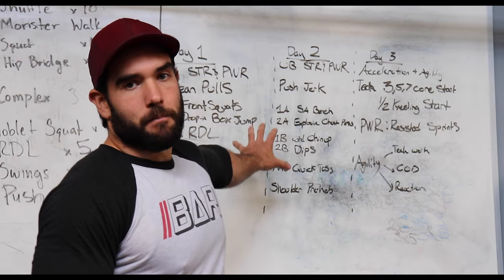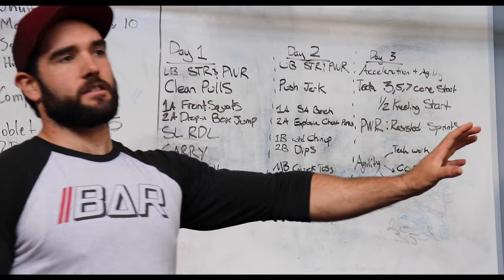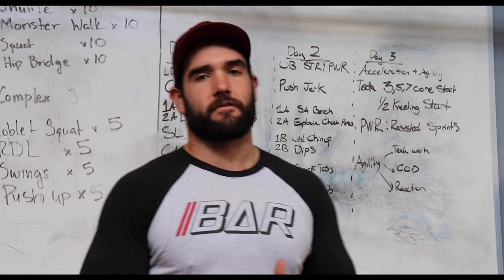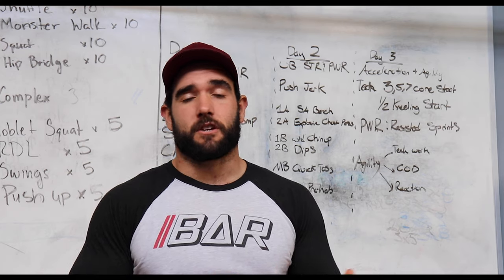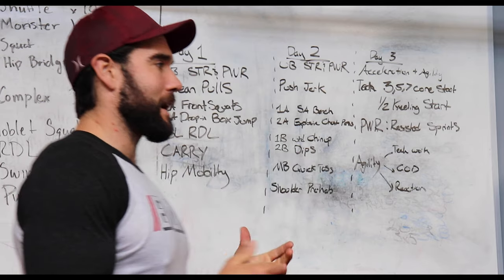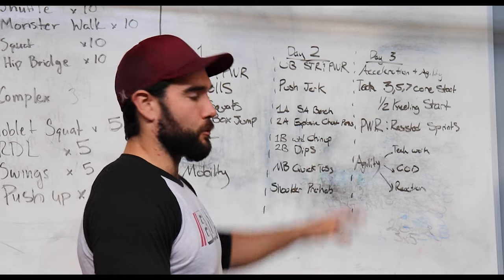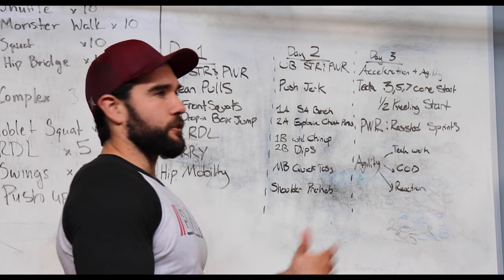So we've got our two main strength and power days. Now day three, we've got to take it onto the field because as athletes, we can't just always be in the weight room — we have to make sure it actually transfers. You can be as strong or powerful as you want in the weight room, but if you can't transfer it on the field, you won't be any good. This is super critical if you're looking to go from amateur to professional. We have to get out on the field to start transferring this over during our off-season and in-season training.